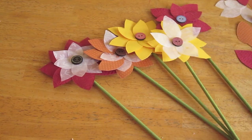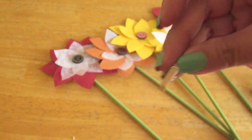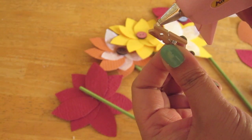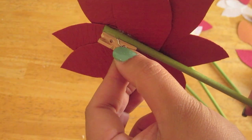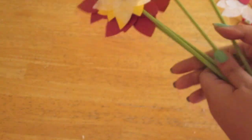So now, once the stems are glued, grab your tiny wood clothespin. You're going to place some glue on one side of the clothespin and glue it to the wood dowel with the part that opens facing up. This is what's going to hold your pictures in place. Do this for each flower that you have.